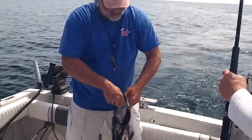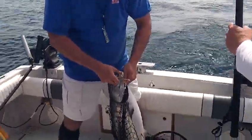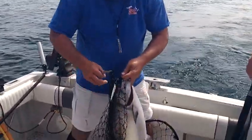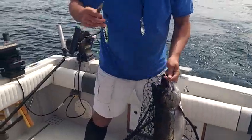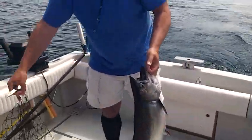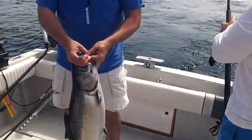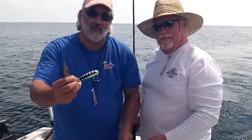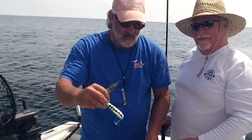Here is the spoon that that guy hit on. There's an NK-28 green killer, and you can see that we're literally chewing the tape right off the top of that spoon. Stand in here, Jim. There's the spoon right there, and the standard black silver on the other bait.